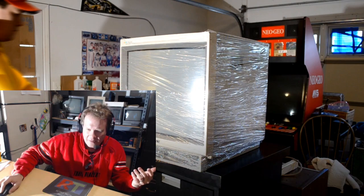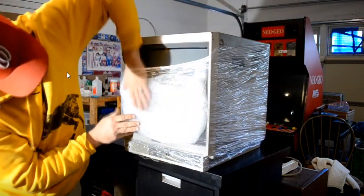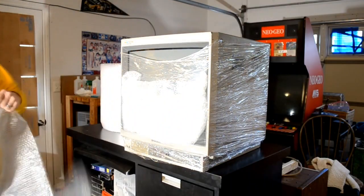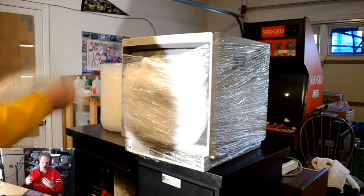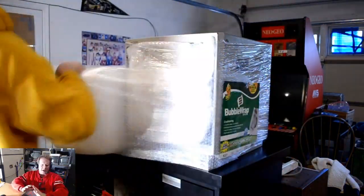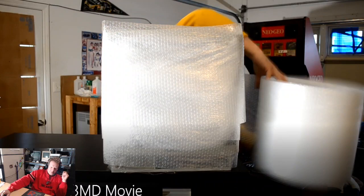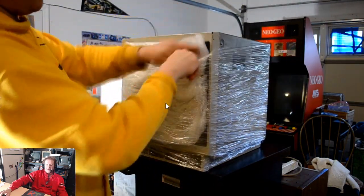We'll also look at some bad things I've had to deal with. So we're going to start here, and I want to show you this recent packing job I did on this 1943MD. I'm going to fast forward a lot through this. The first thing is I'm starting with some saran wrap — not even high-end quality, just your $1 Kroger store-brand saran wrap.